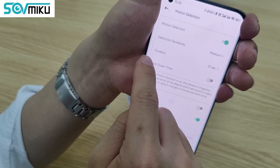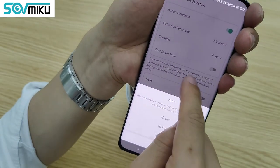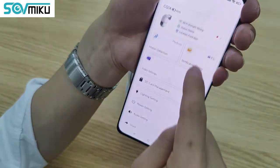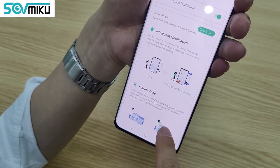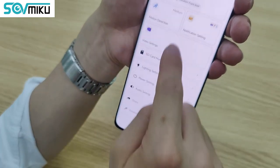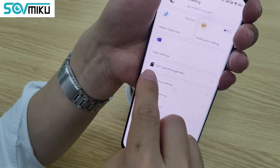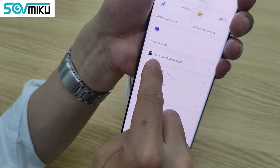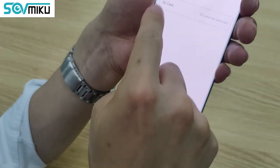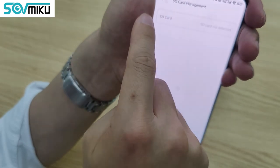You can set up detection sensitivity with different duration options — like 10 seconds, 15 seconds, or 20 seconds. If you have installed an SD card, you can view SD card information. I don't have an SD card right now, so that information is not shown.